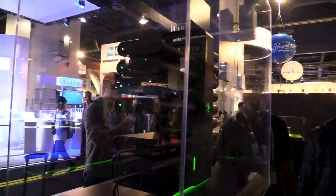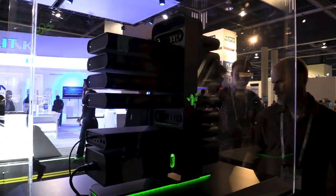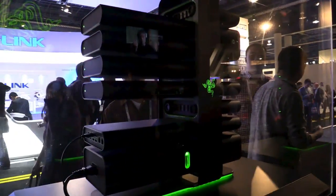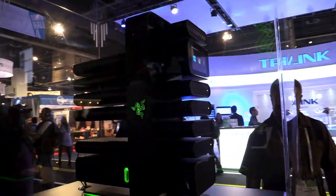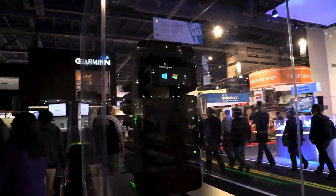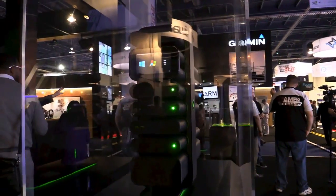This is Project Christine here at CES 2014 — see you in my next video. If you liked this video, give it a thumbs up on YouTube and let me know what you think about such a modular PC system.